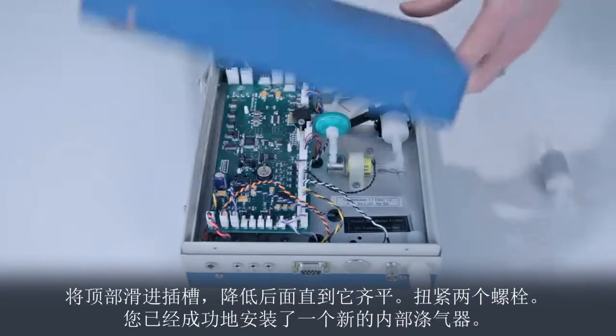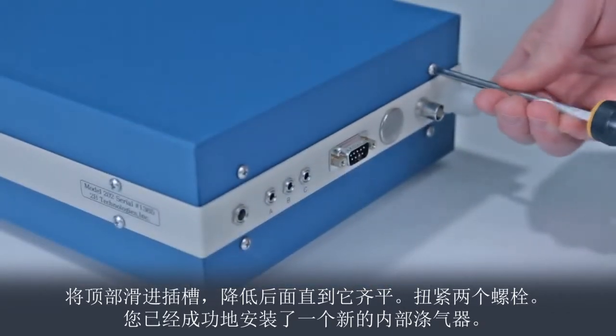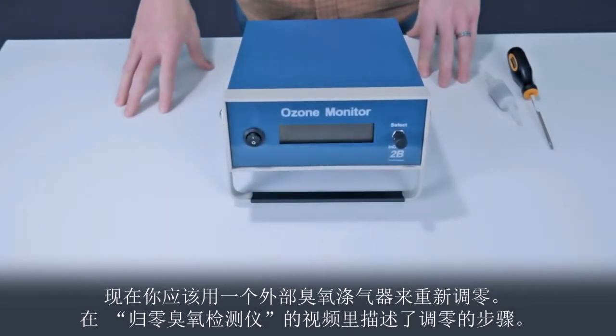That's it. Slide the top into the slot, lowering the back until it is flush, and replace the two bolts. You have successfully installed a new internal scrubber. Now, you should re-zero the instrument using an external ozone scrubber as described in the Zeroing the Ozone Monitor video.